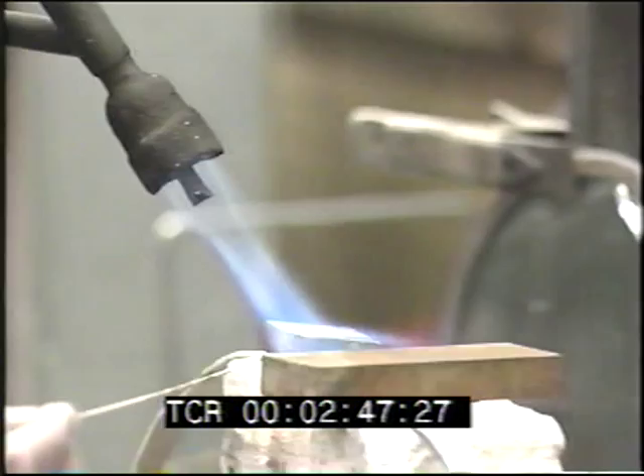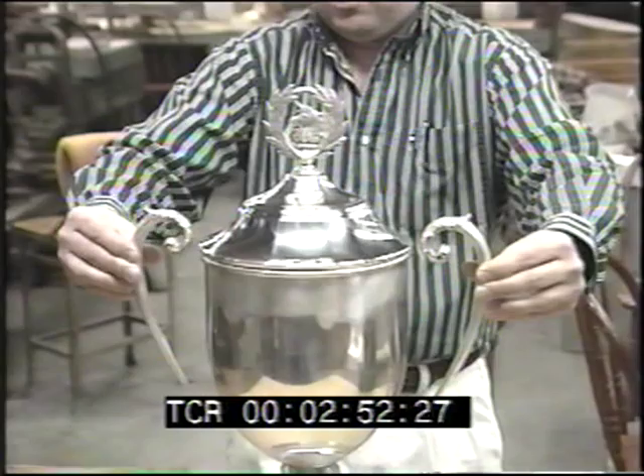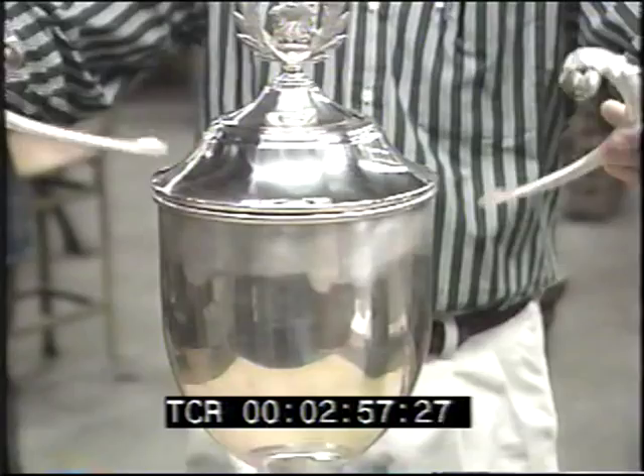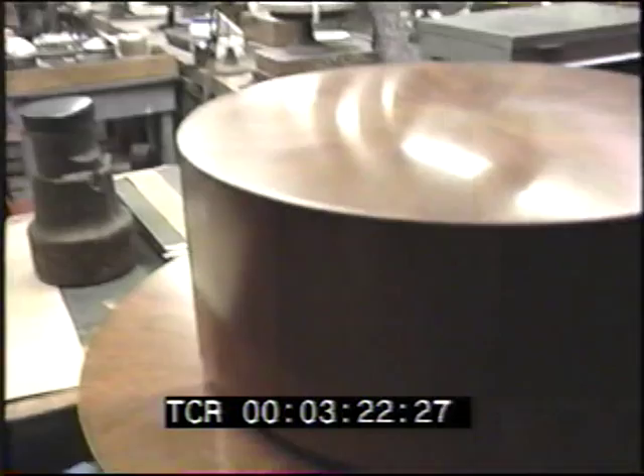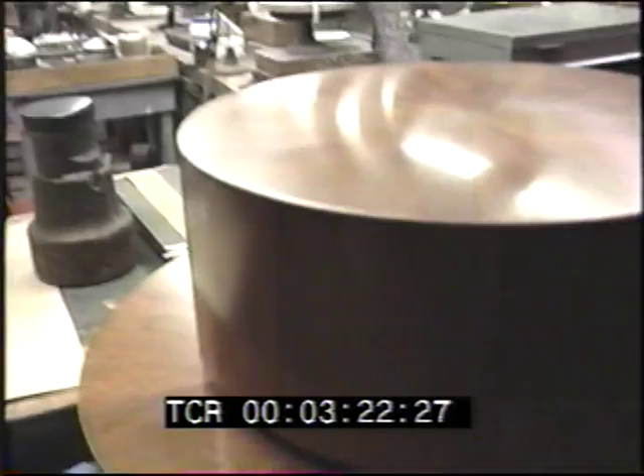Then these two handles, which are sterling castings, will be soldered to the body like so. And when this is all soldered, it'll get grease buffed and polished bright, and then it'll be sent out and get engraved — 'Boston Marathon Trophy' on the front and back. Then a mechanism is soldered to the bottom of the base, and another mechanism is mounted to the top of the wooden base, so that the finished cup can be taken off the wooden base very easily, but yet locked on very securely. It'll just go on and twist, and it'll be locked on.